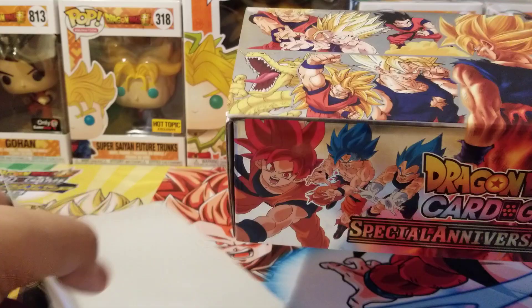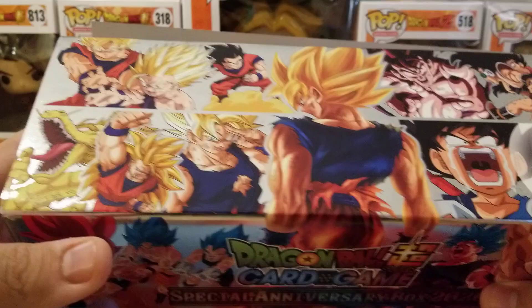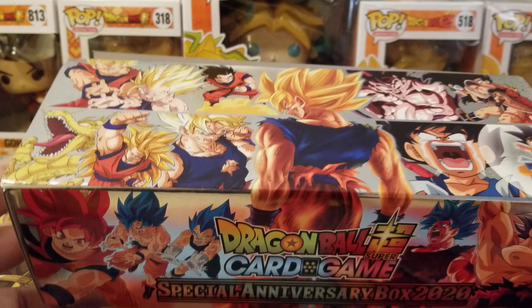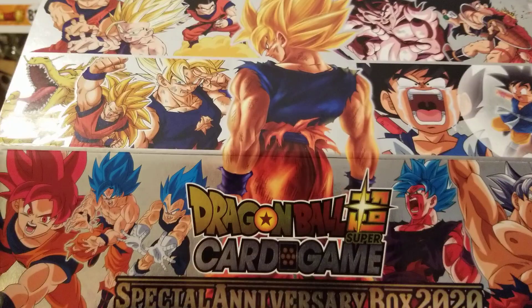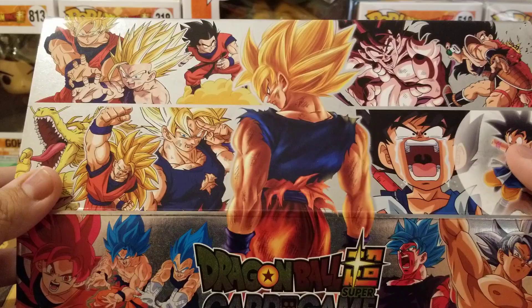Hello fellow fans and other life forms. In today's video we have the Anniversary Box 2020. I took it out of the package and removed the cardboard but haven't looked at the sleeves yet. We're gonna open it up — I'll say this is my second favorite design. It's more detailed than my favorite one. Today we're opening the one that has all Goku designs, which is pretty sick.